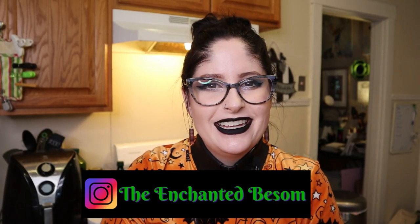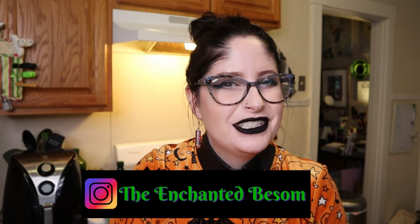Hello everyone! Welcome back to another video on the Enchanted Basement. If you're new here, hi, I'm Jenny. It is very nice to meet you. I like to do videos that are Halloween or witchy oriented, cat lady box unboxings, vegan taste tests, craft with me videos, and chronic illness awareness chats.